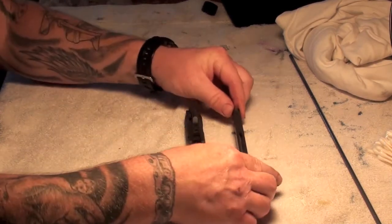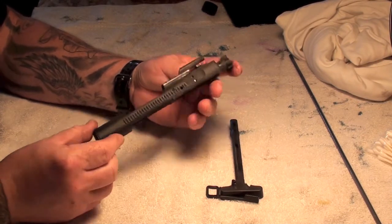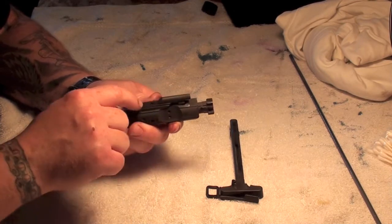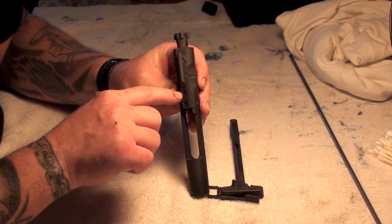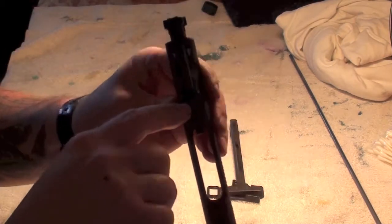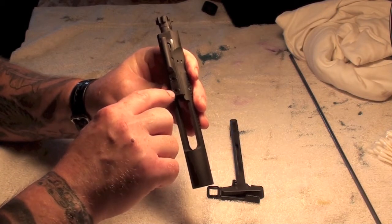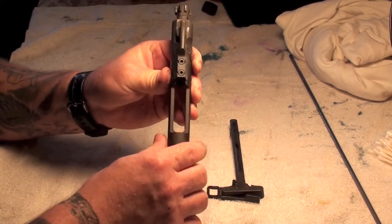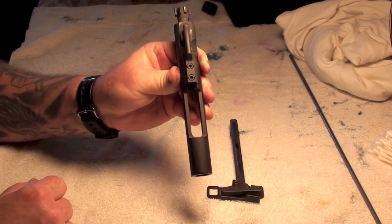Nothing you need to do with the charging handle right now — just set it aside. What we want to focus on is the bolt carrier assembly. This up here is the gas tube, and this is the gas key. Colt does a really good job of staking their bolts here. A lot of other manufacturers don't do a good job — these end up coming loose and you get gas leaks. I've had a Colt AR-15 for almost 20 years and never had to deal with that because Colt does a really good job at staking them.